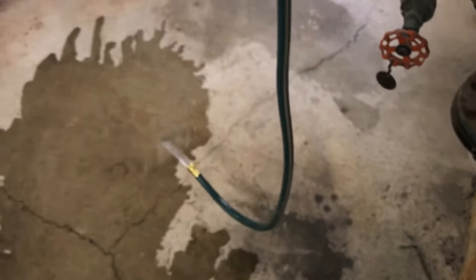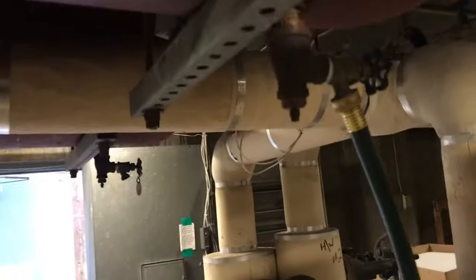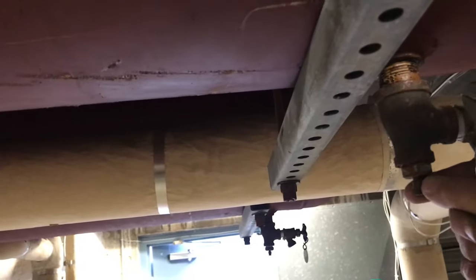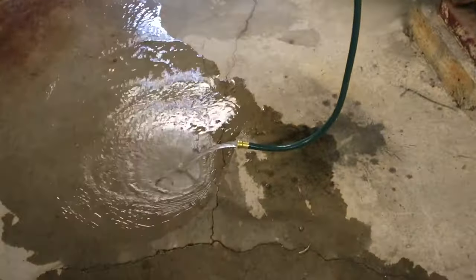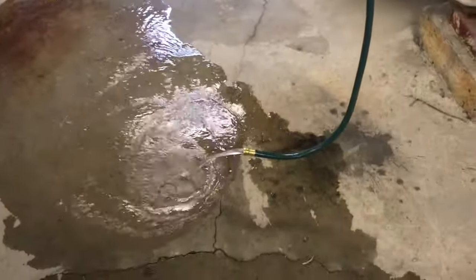Now I'm going to open the hose and let water out — aim it more towards the drain. Right now it's just letting out pressure. Now this valve brings in air, so we're going to open it. And it is drawing in air, which means this tank is not waterlogged. So this tank is pretty good at this point. I'm going to let this go for a minute.